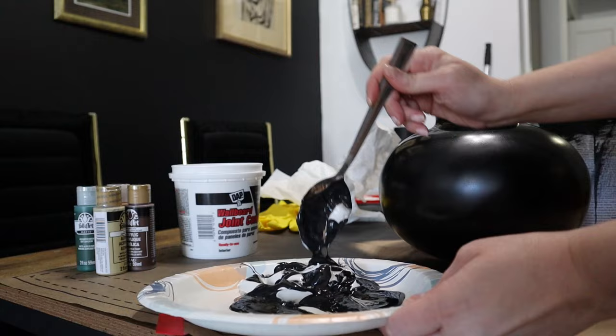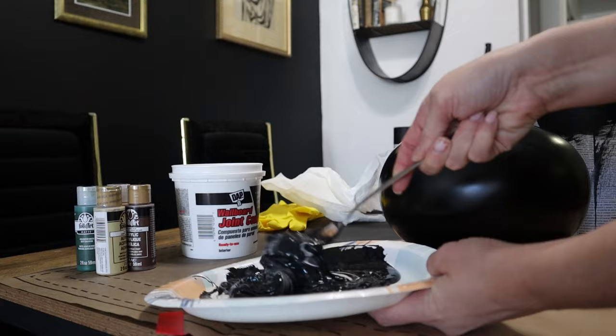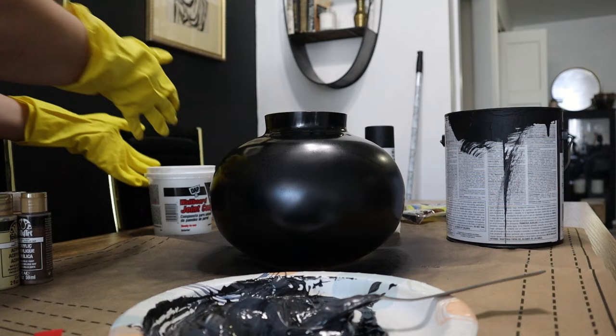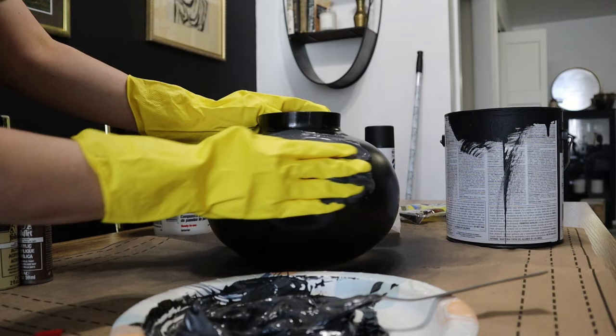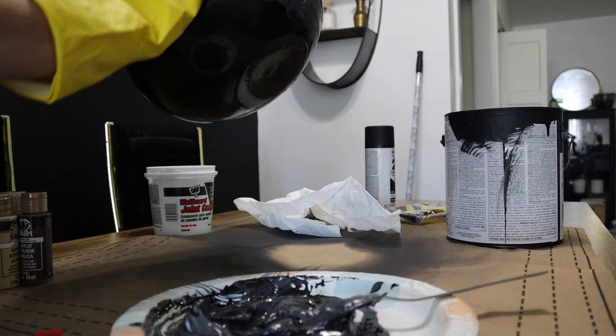I'm now just mixing up my joint compound with my paint — this is actually just paint I had left over from when I painted the wall. Now that the paint and joint compound are fully mixed, put your gloves on because you're going to pick up a bunch of the joint compound and just start to cover your vase in it. I'm just going back and forth right now to get a good coverage on it.